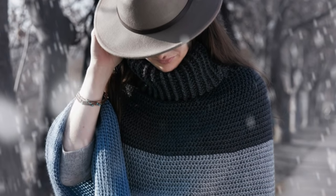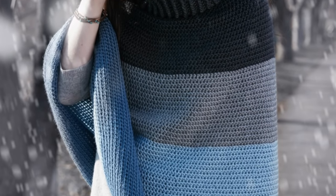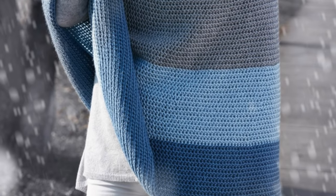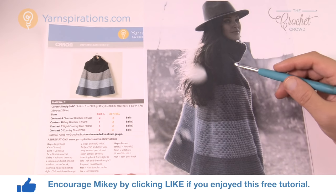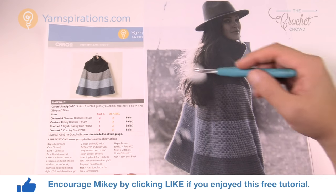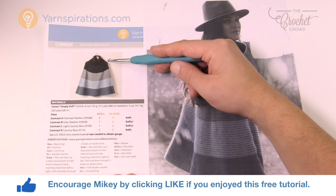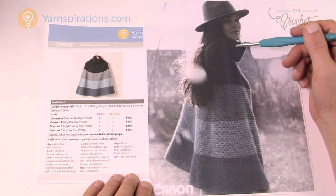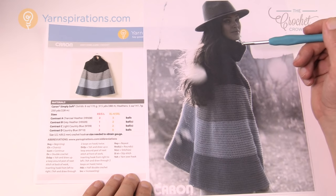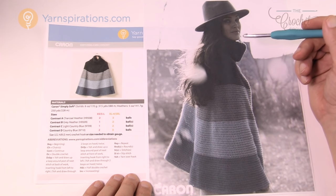In today's tutorial we're going to work on the Cozy Cowl Cape. This is very much like a poncho. Welcome back to The Crochet Crowd as well as Yarnspirations.com. I'm your host Mikey. It comes as a straight piece straight down, it kind of angles out and it's got a beautiful turtleneck collar. I really love the design and I love the simplicity.